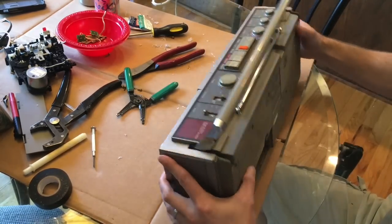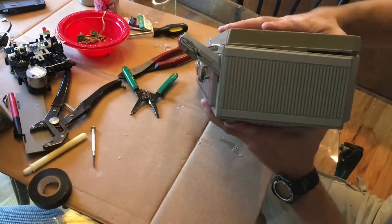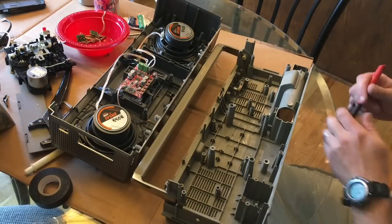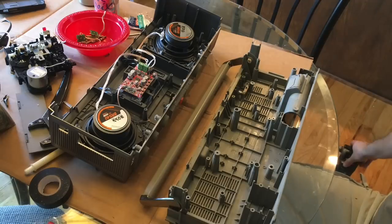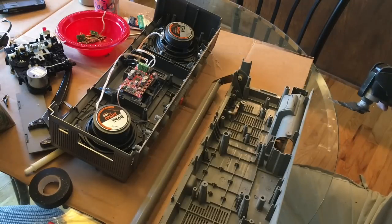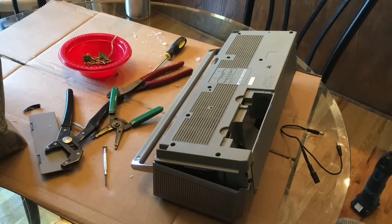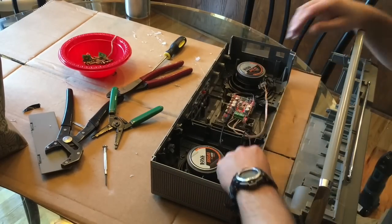A lot of times when I put the case back on it won't go on flush because the speakers I put in are bigger than the ones I took out — this is common on every one I've done. What I do is mark wherever the case is hitting the speakers or other components, then use my oscillating tool to cut out whatever is in the way — sometimes a screw post, sometimes part of the plastic battery case. Once you cut that out, you can figure out how to make the case go on flush.